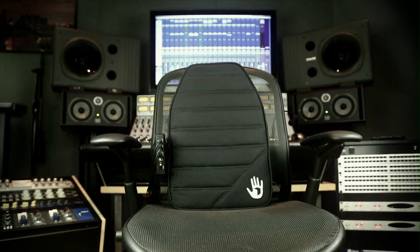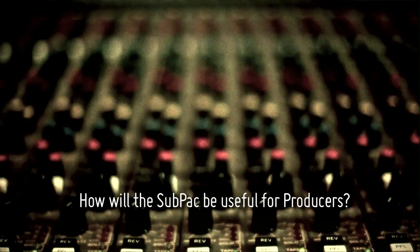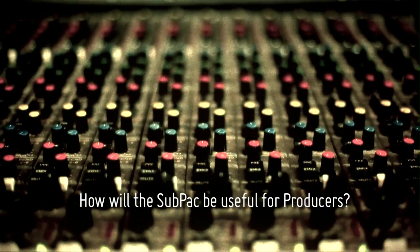I'm excited to show the world the SubPak. They're going to be feeling music like they never felt it before. With the SubPak, you're going to find it's going to help you to make better music — because now you can explore and feel different areas of the music that you couldn't feel before.